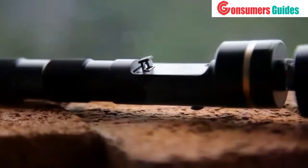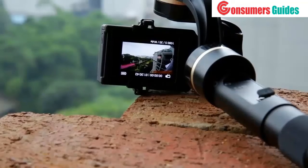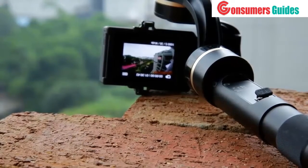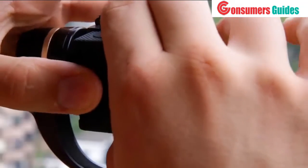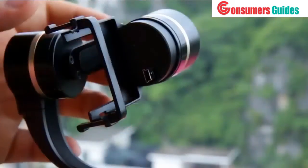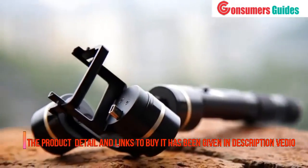Now you are able to connect an external display to your gimbal to see what you are filming. The live video data from the GoPro is accessed by a male mini USB port at the top of the gimbal. We know that FeiyuTech users do not want to waste time mounting or dismounting their action cameras, which is why we changed the way your camera is attached to the gimbal.